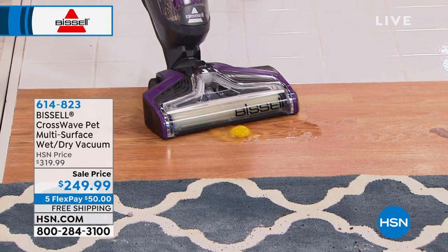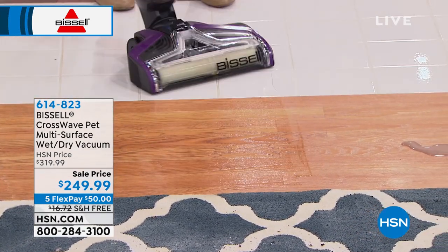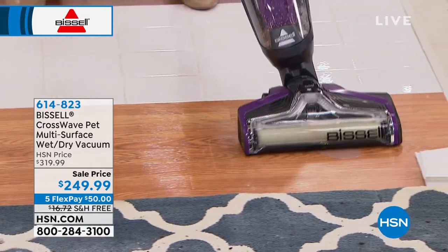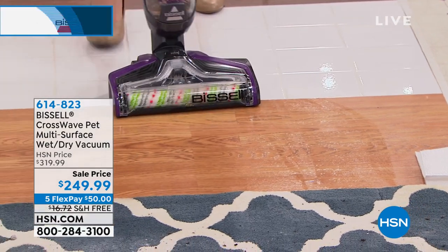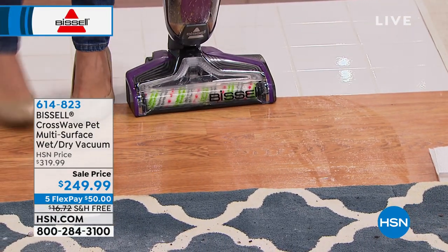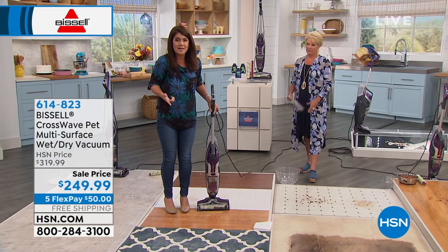We have that egg again — think about that. You want to scrub that, you'd have to go down with a paper towel. That's got to be my favorite demo. Because eggs are so sticky and gross, and if they do spill — just thinking about that as a time consumer — you'd have to blot it with a paper towel, then mop it, then vacuum it. Why not do it all at the same time?